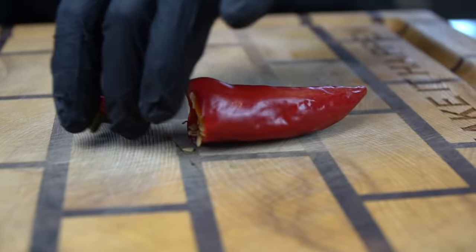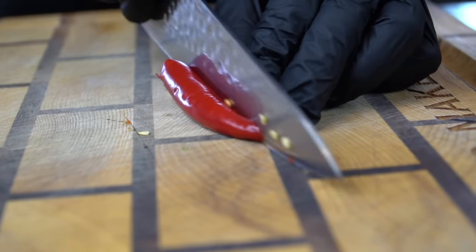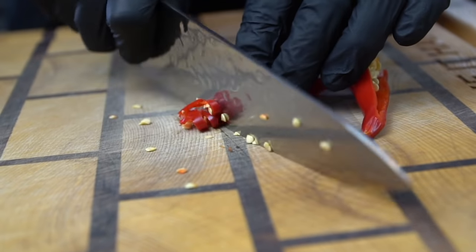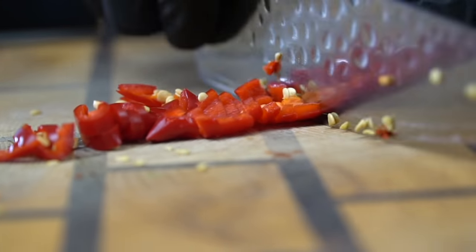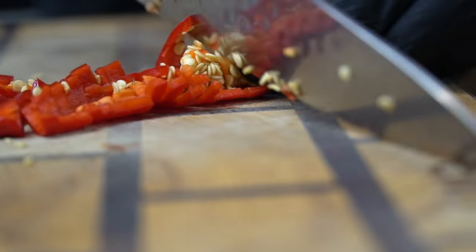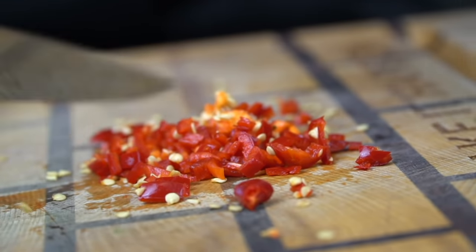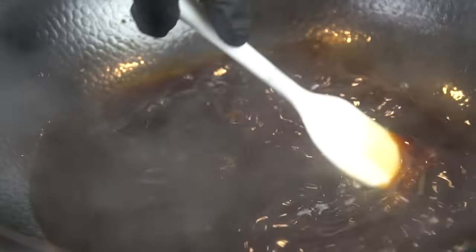Specific measurements and ingredients can be found in the description box below. Here we're going to dice up one Fresno chili — this is just going to add a little bit of spice. There's a lot of good flavor in these Fresno chilies; not a whole lot of heat, so we're going to leave the seeds intact. It adds a really nice color to the finished product as well. Optional, but I do like adding it. We can set that aside until we need it a little bit later.